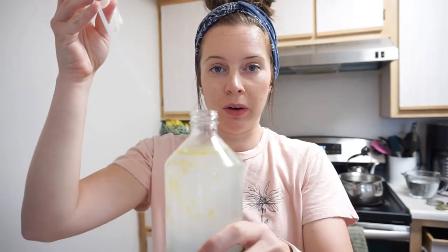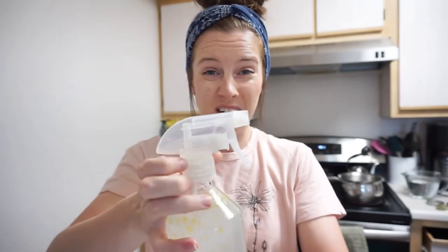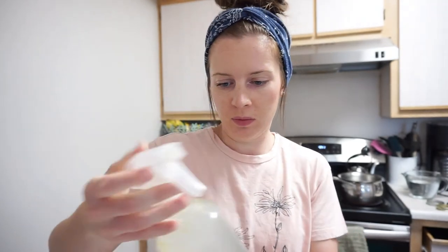Once you have all that in your spray bottle, put the lid on and give it a nice shake. Now we can go see my poor little plant.